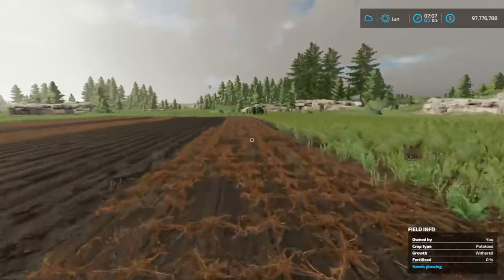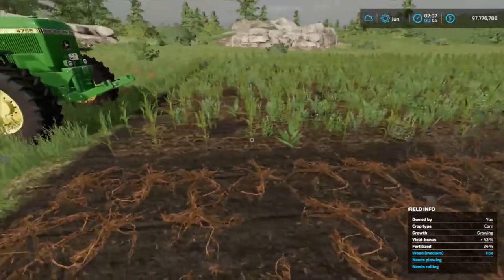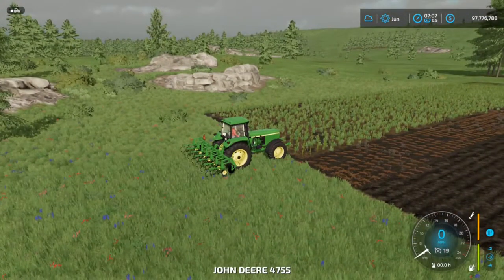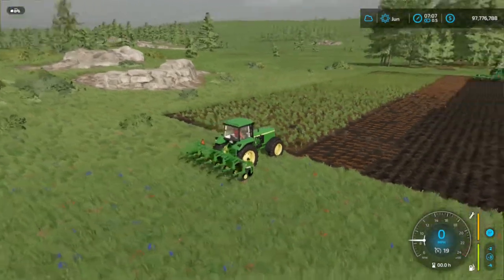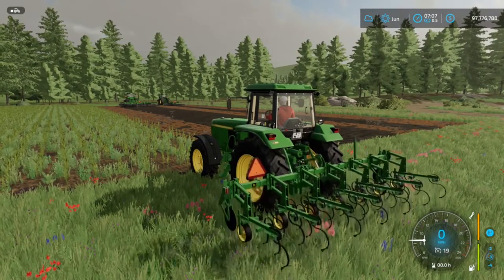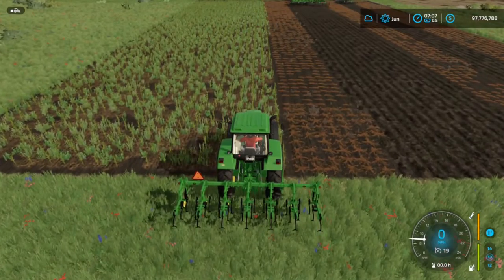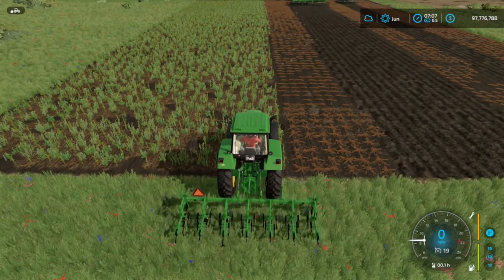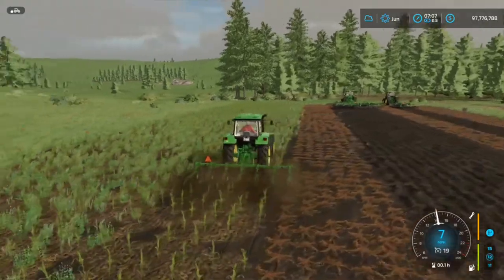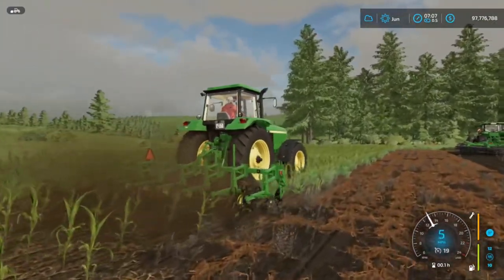Now let's hop over and take a look at the weeder and see how this thing functions. I planted corn last night and it grew up with a bunch of weeds, so that's the scenario we're in. Let's get it turned on, lower it into the ground — the wheels sit nice and neat. There we go — weeding like a champion, or in this case, weeding like a Deere. Nice little animations of it ripping in there.